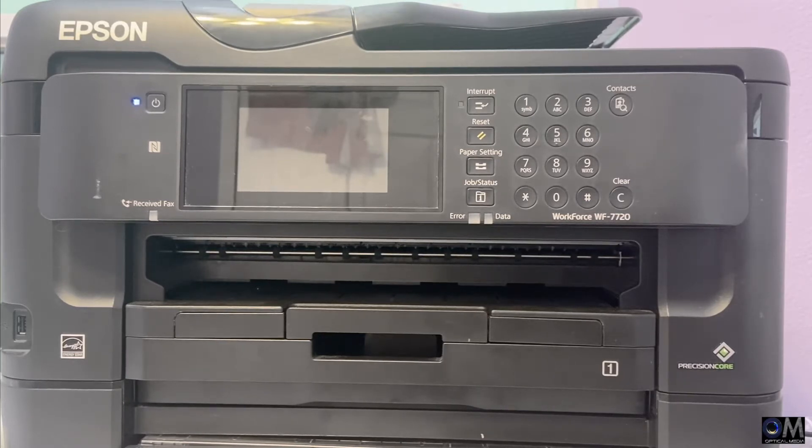Today's video is about what to do if your refillable ink cartridge or CIS system is not working. Sometimes you just bought a printer, a CIS system, or refillable ink cartridges, put the ink inside, put them back on the printer, and nothing comes out.